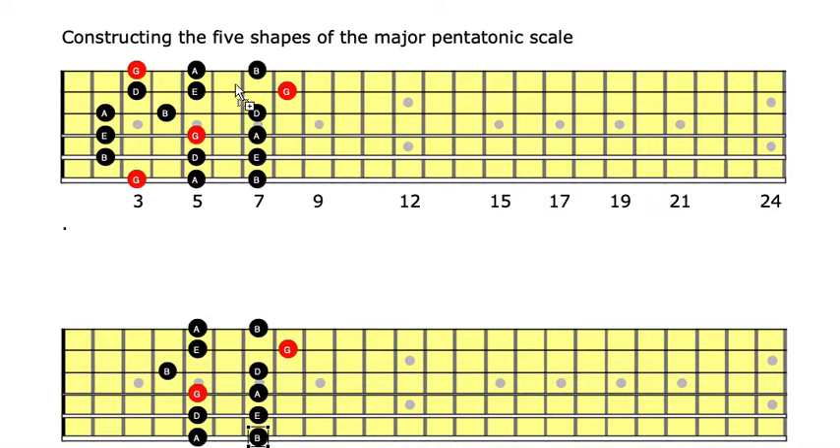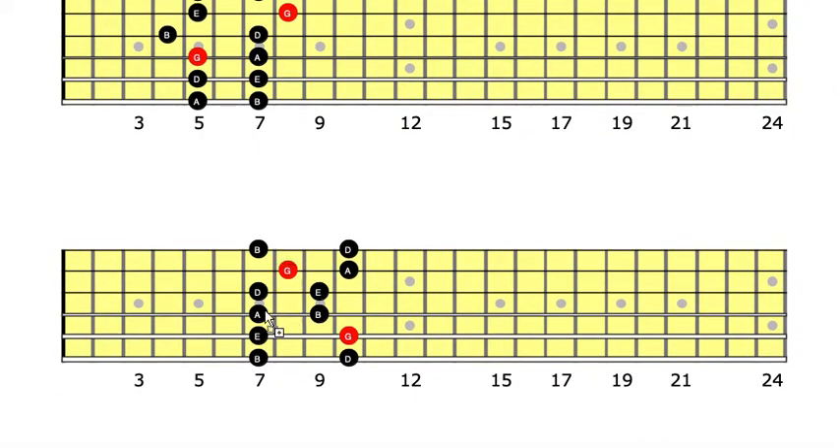Now we go to the third pentatonic shape. We do the same: take unisons across the strings, counting frets on each string. Then we come down to the third string and take an octave from there — this is the diagonal octave — landing on D. So this is the shape; it looks like a K. This is our G major pentatonic scale, third position.